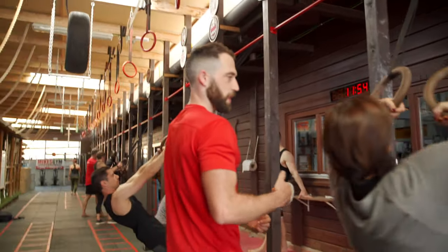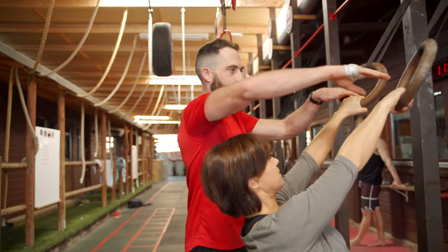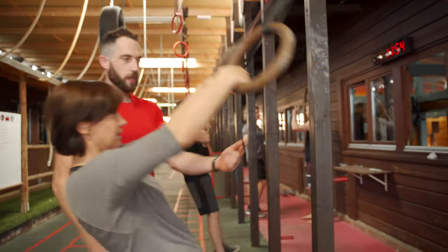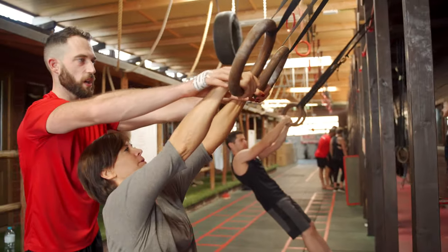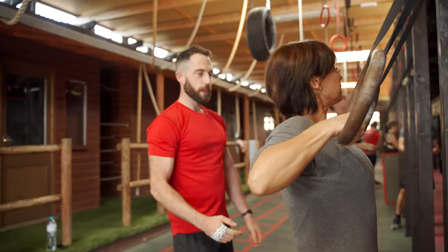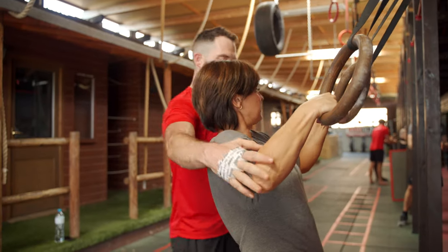Be patient. Elbows nice and tight — you're going from a more neutral position. Elbows to the side, think about pulling yourself to the rings like a chin-up. Keep the elbows tight.